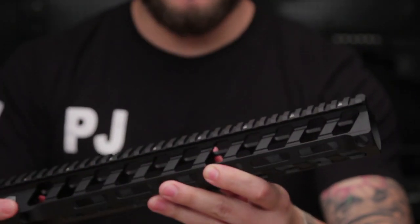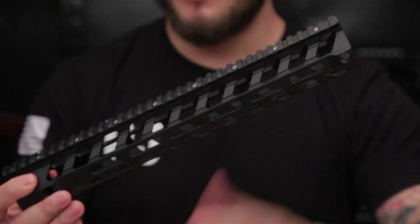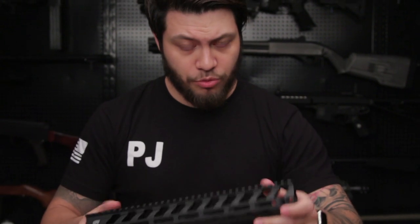On the Switch Rail, you only get the upper rail, and you need to mount M-LOK compatible accessories or rail panels on the 3, 6, and 9 if you so desire to. Because there is extra rail space up front and the locking mechanism being different, the Night Rail is actually slightly heavier than the Switch Rail.